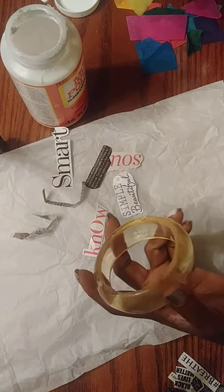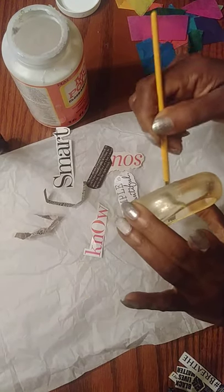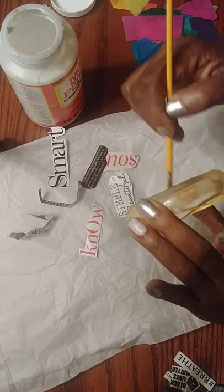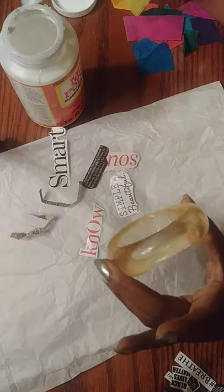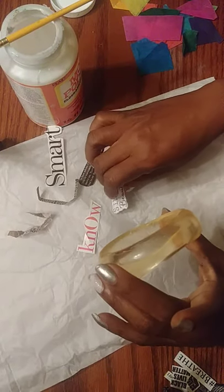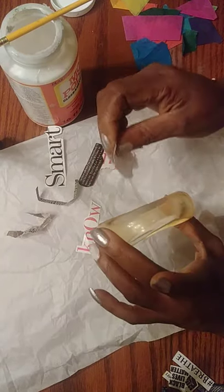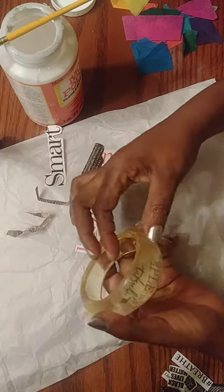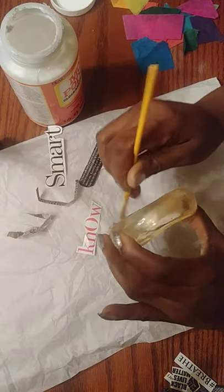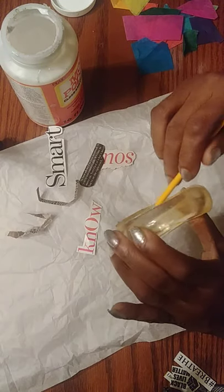Start by dipping your brush inside the glue, then rub a little bit on the inside of the bracelet. Don't fill the whole bracelet at once because it dries quickly. I'm working with tissue paper to cover my space, and I'm placing my words in here a bit crooked to be more creative. I take that same brush and press down on top with more glue — that is the process of decoupage.